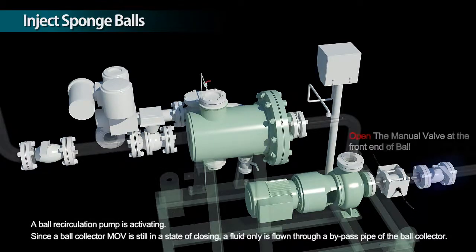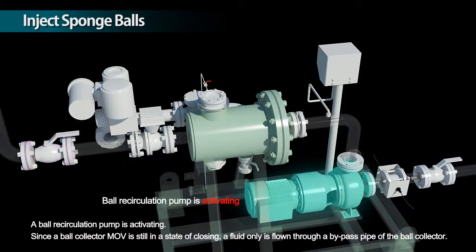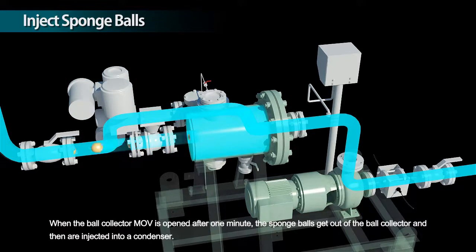A ball recirculation pump is activating. Since a ball collector MOV is still in a state of closing, a fluid only is flowing through a bypass pipe of the ball collector. When the ball collector MOV is opened after one minute, the sponge balls get out of the ball collector and then are injected into a condenser.